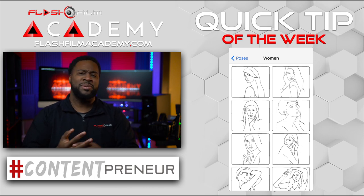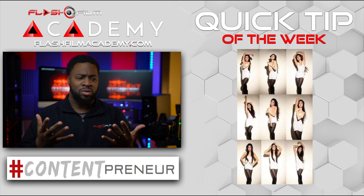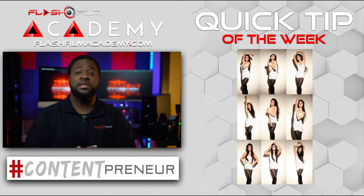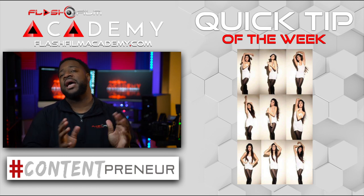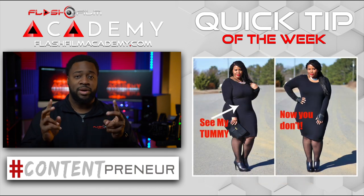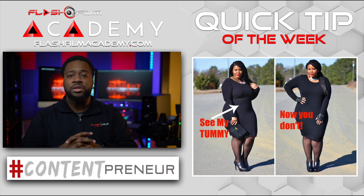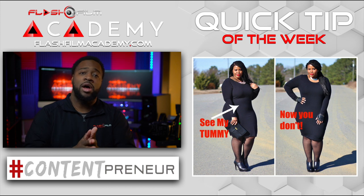These poses will help because people don't know what to do. They don't know what to do with their hands — they're just like, 'What do I do?' So helping people pose, especially posing for different shapes and sizes — if you're a little bit bigger and you want to look a little slimmer, I may have you turn to the side a little bit or turn straight on. They got to know to stick their head up, bring their chin up, stuff like that. These apps will help.